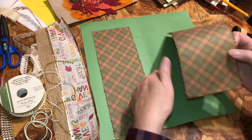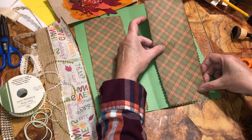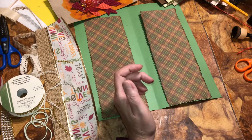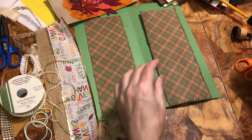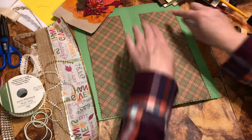I want it in the middle. I'm going to turn it upside down — I want it in the middle, like so. Any extra glue, just wipe off. Always make sure you have a napkin. Wipe off and down. I'm going to take that down because I don't want it to get on the edges.